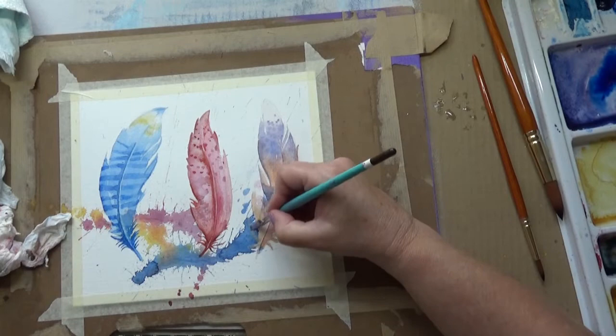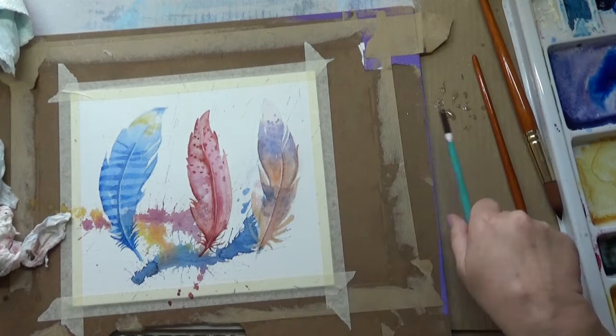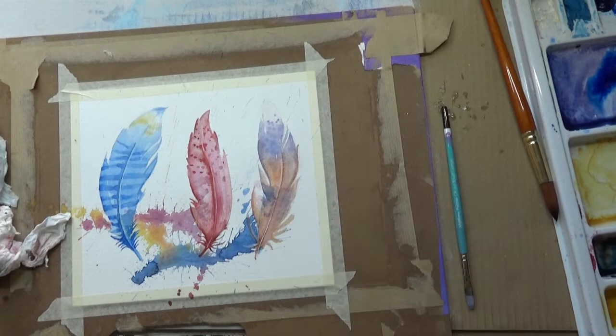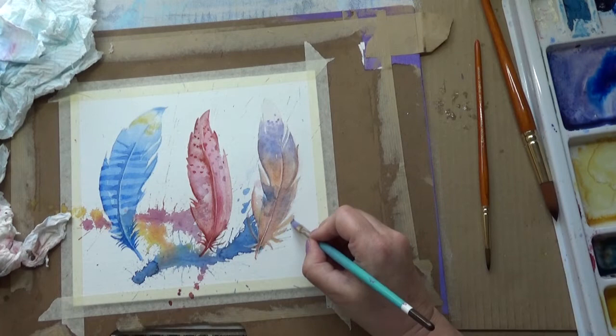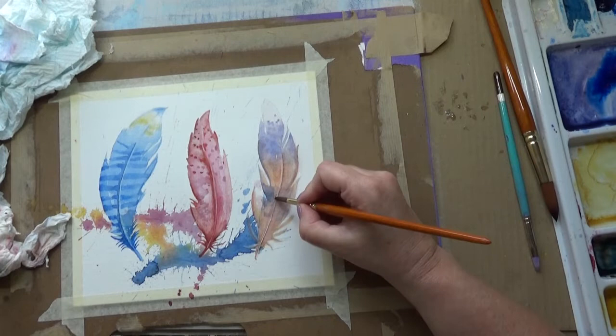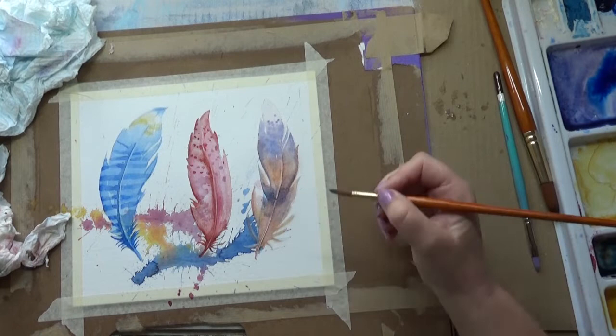I'm going to be doing some more feather paintings - let me know if you'd like to see them, I may just do them quietly by myself, but I will be improving on what I've done here with other ideas I've generated as I've worked on this. This is just my trial piece and I did wonder whether to share it because I know it's not perfect. But I've decided I'm going to show my mistakes as well as my successes, because that's what life is like. I learnt a lot doing this - it's been a good couple of months since I've done a watercolour painting.